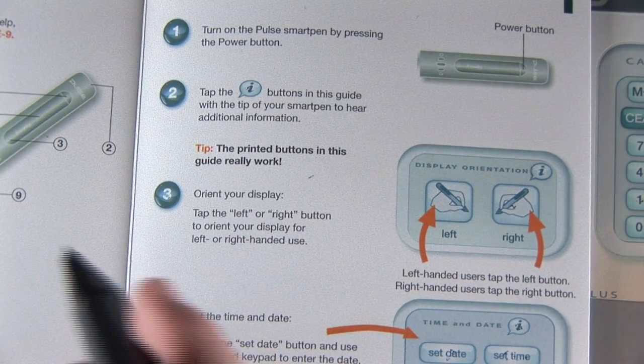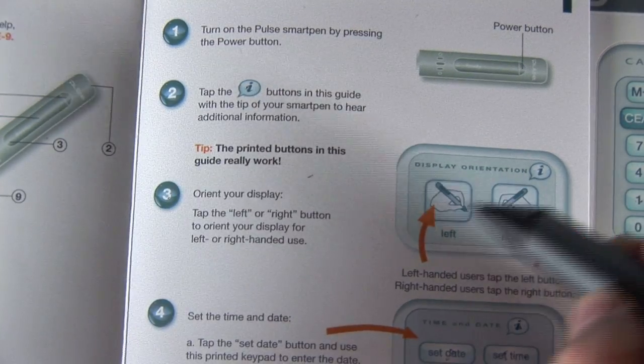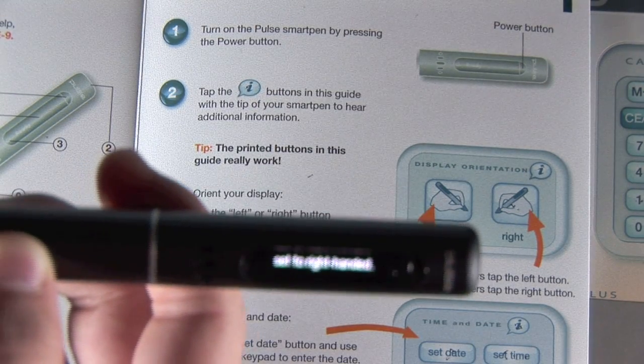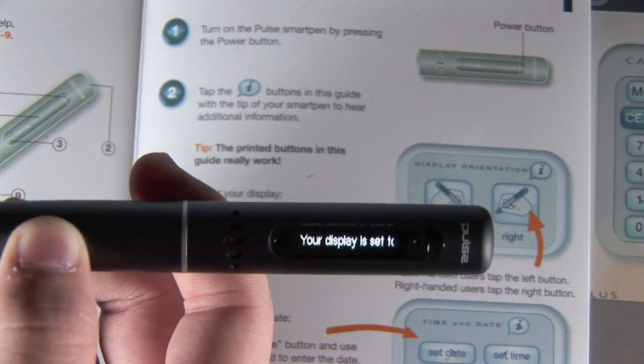The third step is to orient your display — you're basically just picking whether you're right or left handed. I'm right handed, so I'll just select that. And on the display it just confirms it and says your display is set to right handed.